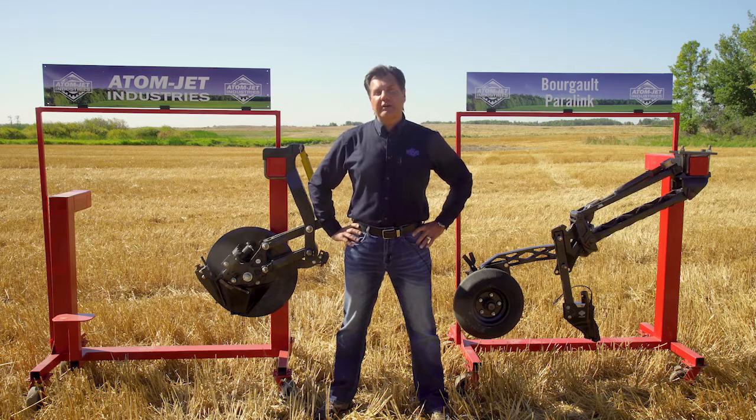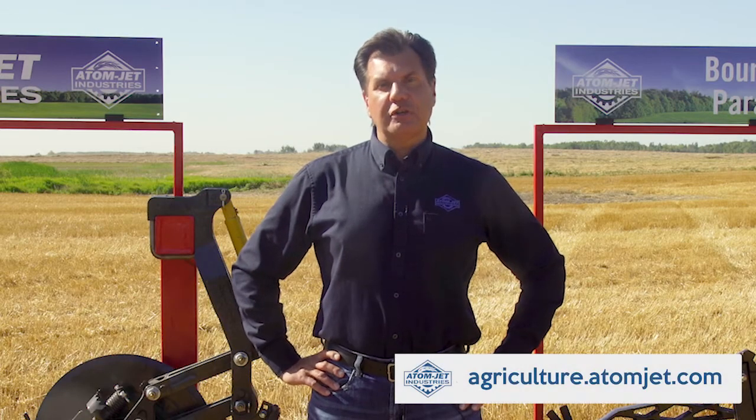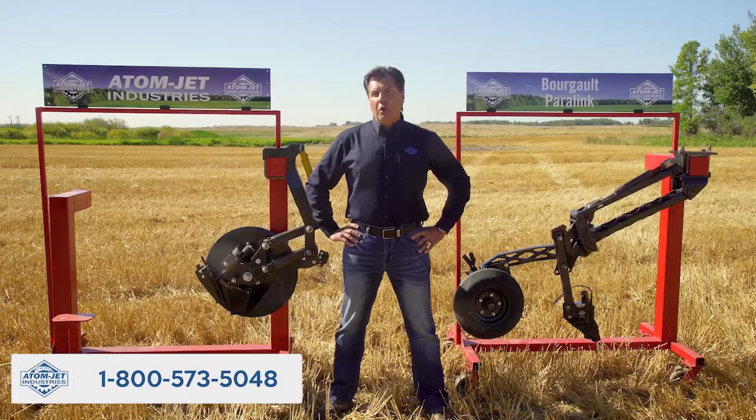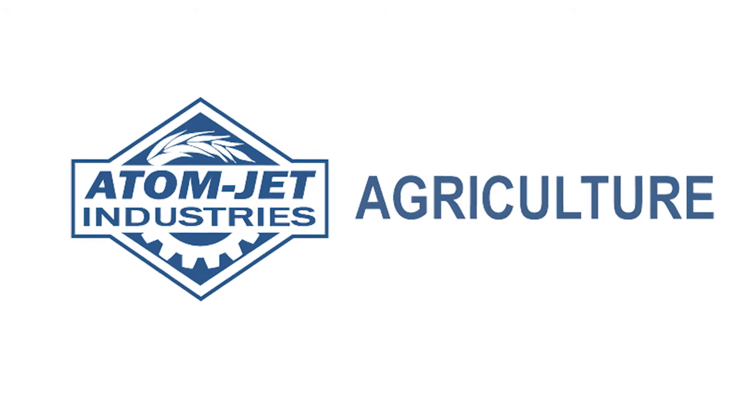If you'd like more information on our Borgo Paralink line-up, visit our website at agriculture.adamjet.com or call 1-800-573-5048.